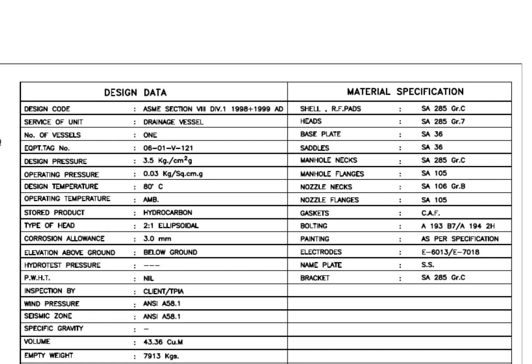Read the design data. This is a drainage vessel. The design pressure is 3.5 kg per centimeter square. The type of head is 2:1 elliptical — my previous videos will give you more details about elliptical dish heads. The corrosion allowance is 3 mm. This is a below-ground tank.